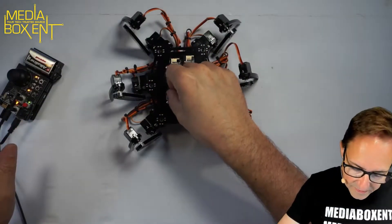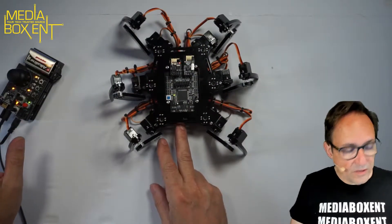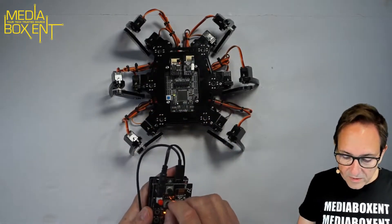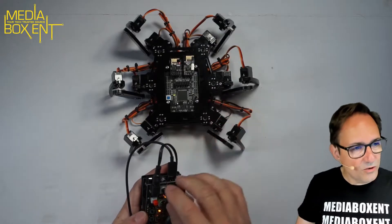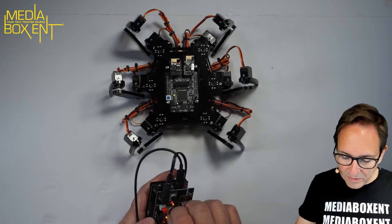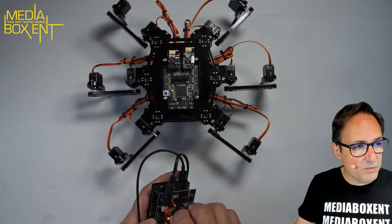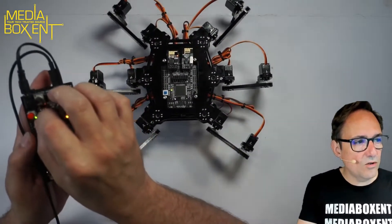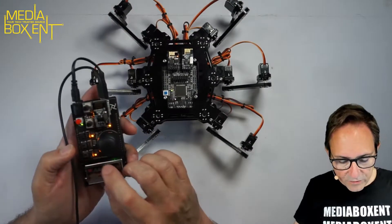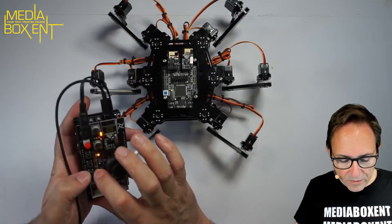Let me show you some of the things you can do with this — I'm going to turn it on. So this is the front of the robot, and I'm going to use the remote. One of the coolest things is at the end of the video I'm going to play with it a bit and show you the whole thing. So let me bring this higher — pretty cool. With the pot you can control how high this thing goes.